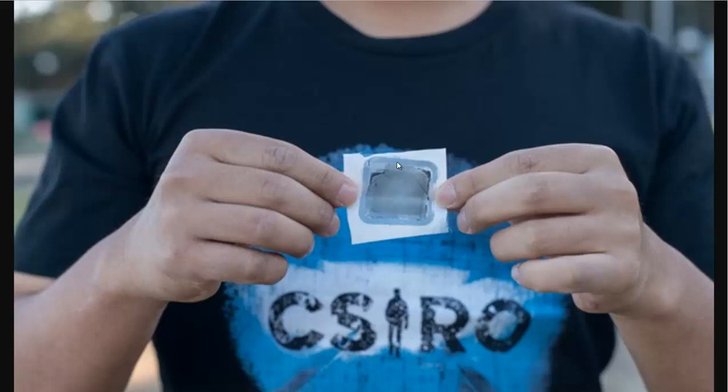That's a great thing. A cheap water filter, easy to produce, that filters out pollutants and doesn't foul up — that is almost the holy grail of water filtration.